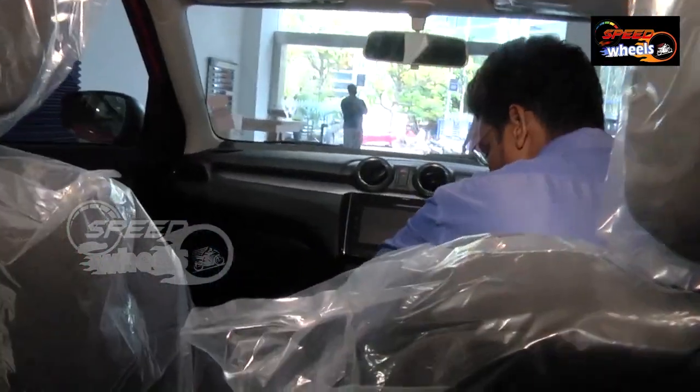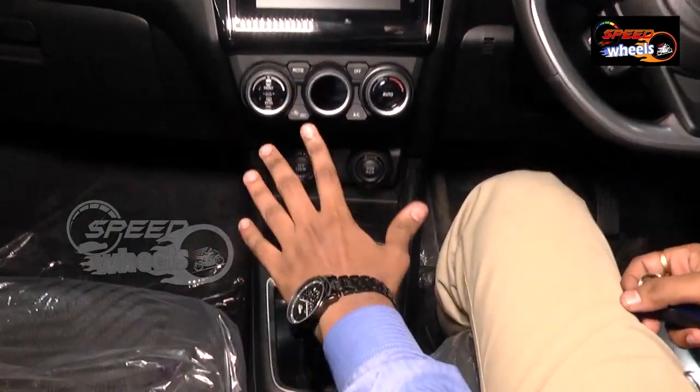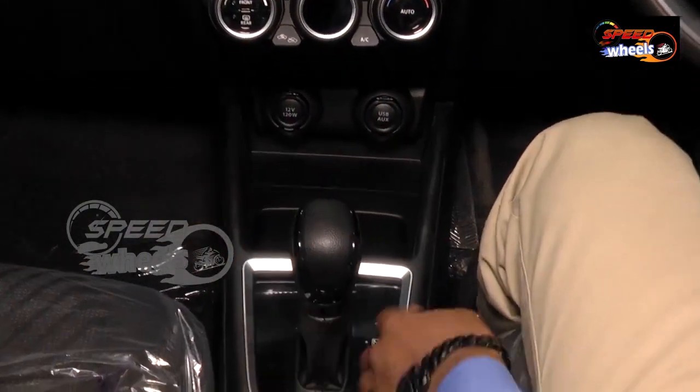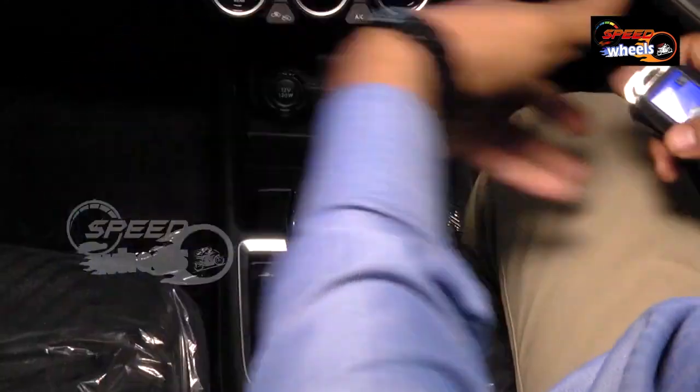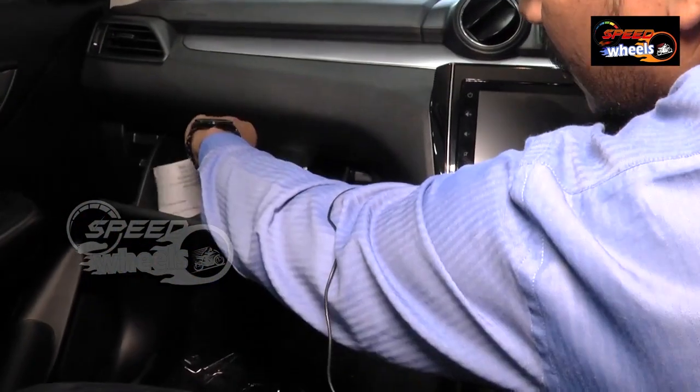We do have 2 cup holders and a phone placement area here. We are seeing the AMT function — run, neutral, drive, and manual mode. This is a VVT engine. Coming to the dashboard, there's plenty of space and we can handle 2 litres of storage in the dashboard compartment.